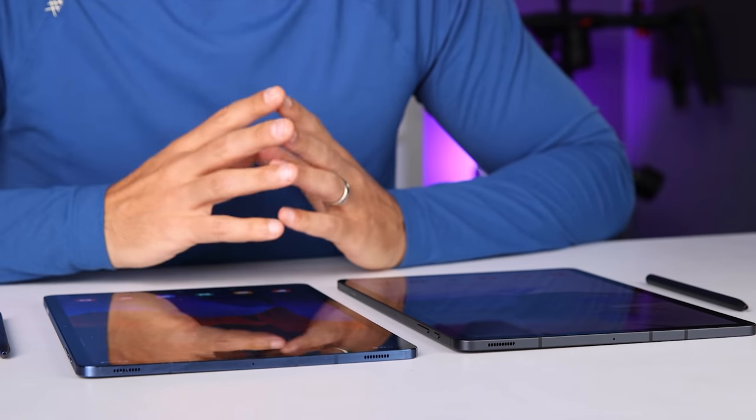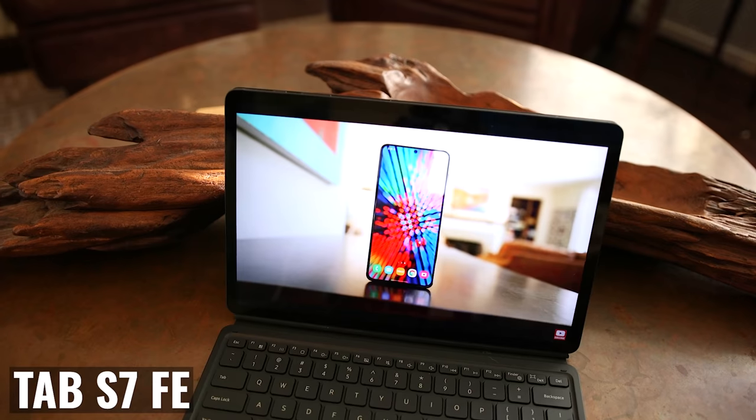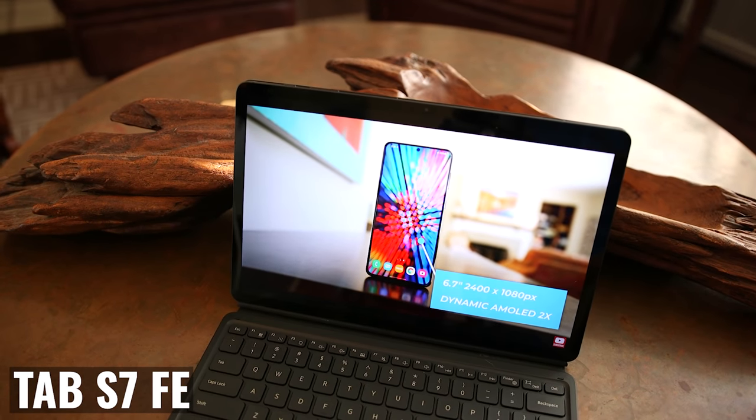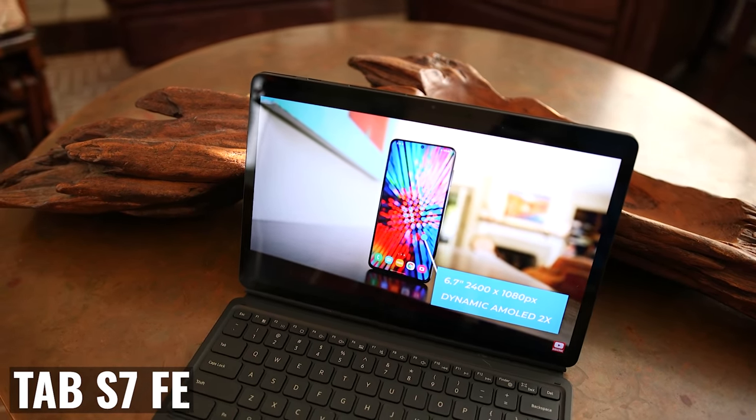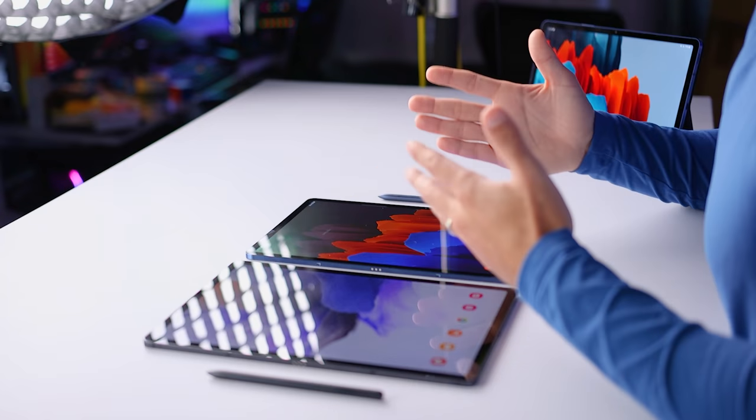Both tablets give you a nice and large display to work with. They're fantastic for viewing content, for surfing the web, great when working with productivity apps because of the large amount of real estate, and they give you a large canvas when using the S Pen. But the displays aren't the same — they're not even close — and we'll get to the differences in just a minute.